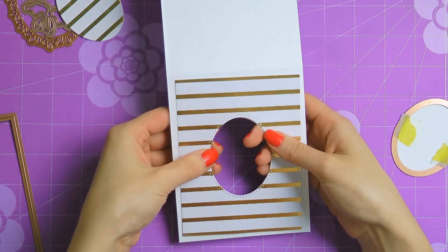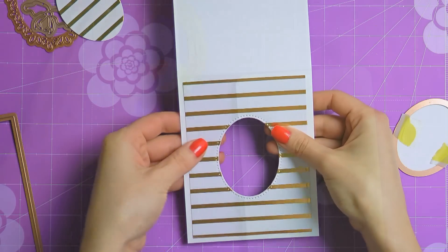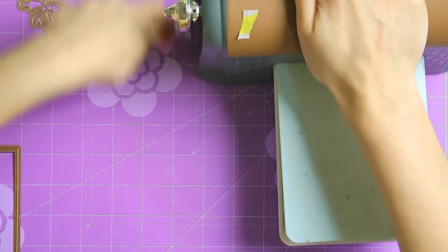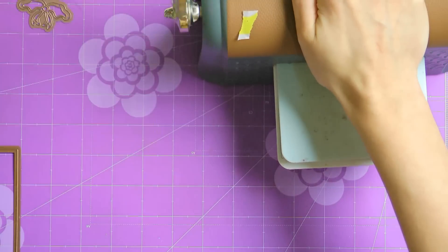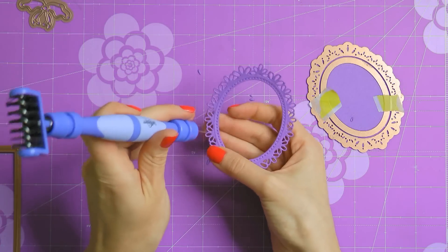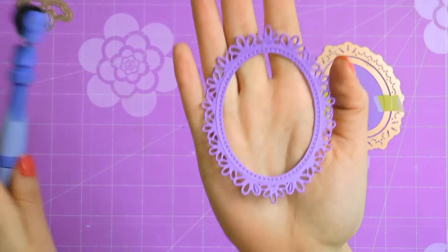Now that I have that done, I'm going to die cut and emboss a beautiful stitched oval frame out of the lovely lavender cardstock from Spellbinders. I'm using dies number 2 and number 3 from the oval floral set and taping them down to my paper to make sure they stay in place. This is going to give me a stunning oval frame with a beautiful faux stitched or pierced edge. You can even hand stitch it using white or maybe gold floss if you want to.